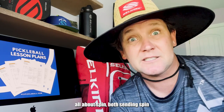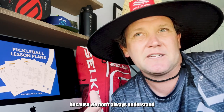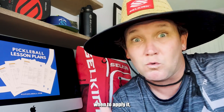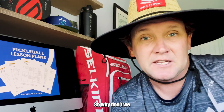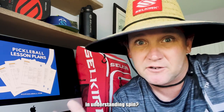All about spin — both sending spin and receiving spin. People really love to do this stuff, and I think it's because we don't always understand how spin works, how to apply it, when to apply it, and how to interpret it when it's coming. So why don't we go out on the courts and do a little bit of a crash course in understanding spin.